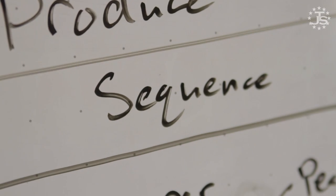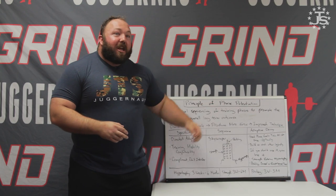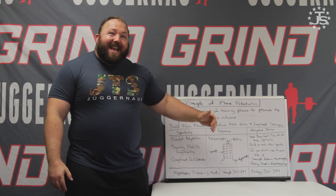That moves us on to sequence. For the training sequence, we need to decide which phase precedes another, and in doing so we need to make logical, strategic decisions to make sure that potentiation is occurring — increasing the potential of the subsequent sequence. We don't want to randomly throw phases together. Strategically organized phases improve muscle size, then strength, then technique and neural qualities, so that each phase improves the potential of the next phase.